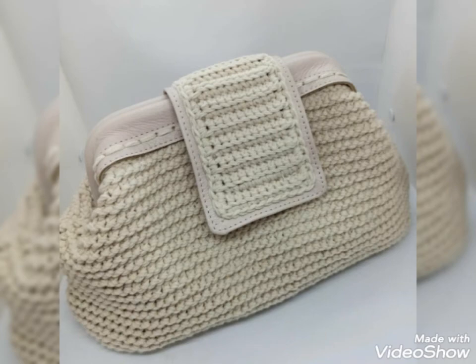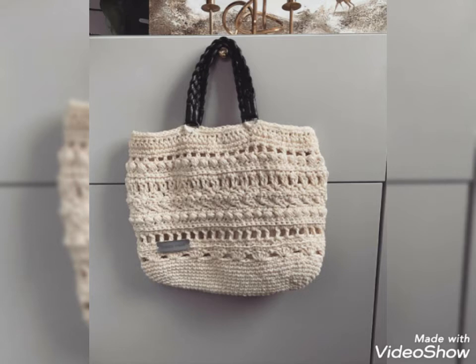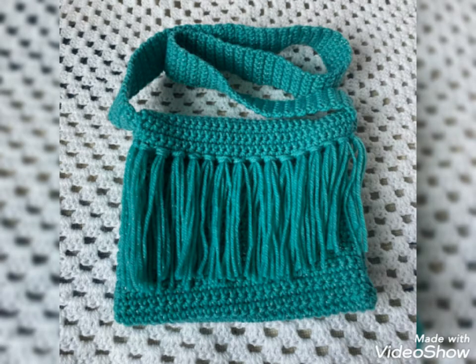You can use different colors and different threads to make the design. In this video you will get many useful ideas and many useful designs of crotchet handbags. All the designs are so stunning and more beautiful.